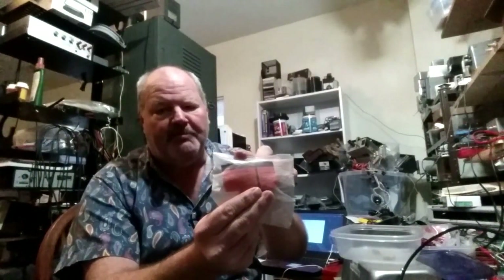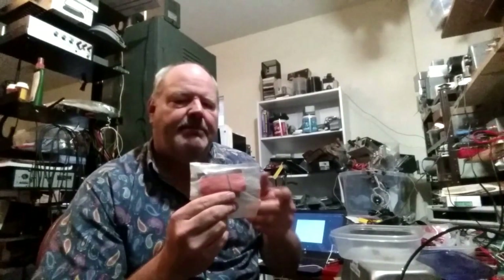A couple years ago at a hamfest I came across a guy selling a box full of parts that included a couple packages of these resistors. These are fairly large resistors made by Iskra, made in Yugoslavia. The type number is UPM150 - the 150 means 15 watts. There's also a zero-five-zero series they made that were 5-watt, but I picked up these, which are 750 ohms and 15 watts. I had been thinking about making a dummy load, so they seemed like a good fit. It takes 15 of these in parallel to get down to 50 ohms.